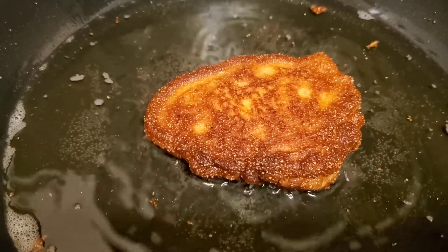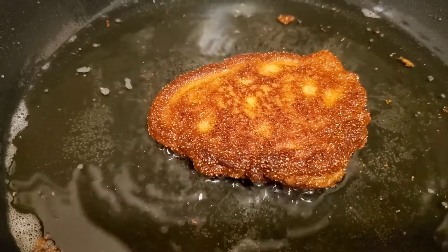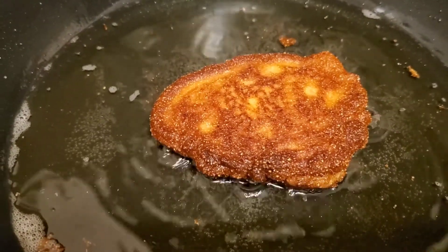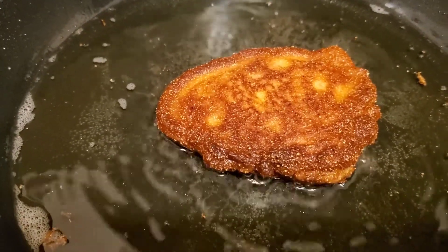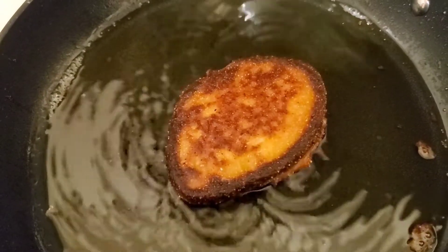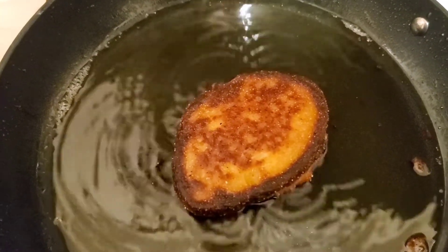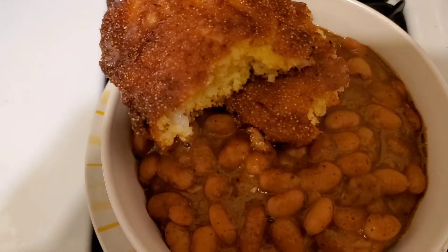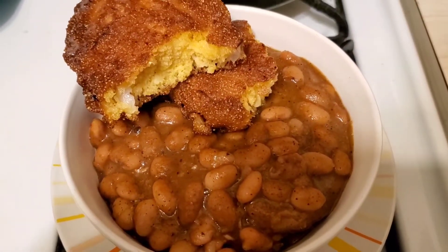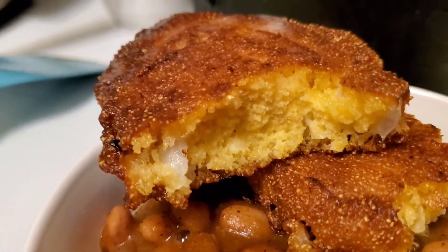When you take these out of the pan, you're going to want to butter these pretty good. Have a plate with some paper towels to stick them on, because they're going to be greasy. This isn't exactly health food. Put your butter on them and they are awesome. You don't want your heat too high — kind of medium high. The beans are done. I've got a plate of beans over here and I've got the cornbread. If you want to see what the cornbread looks like, all nice and fried up, there it is.